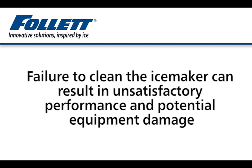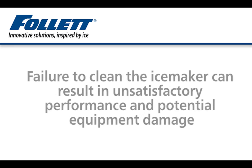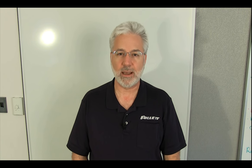Proper preventive maintenance is the surest way to assure reliable, satisfactory equipment performance and a consistent supply of fresh, sanitary ice. At Follett, we are pleased to have produced this video demonstrating the correct procedures for cleaning, descaling, and sanitizing Follett Symphony ice and water dispensers.